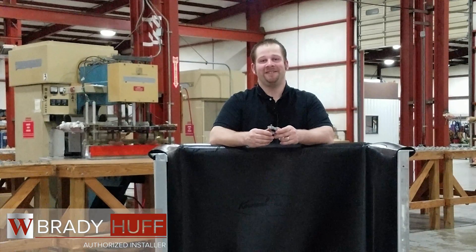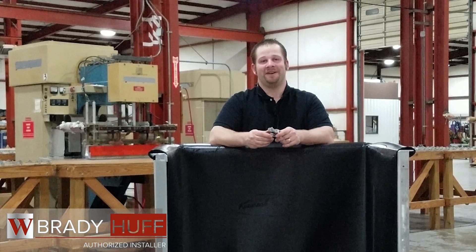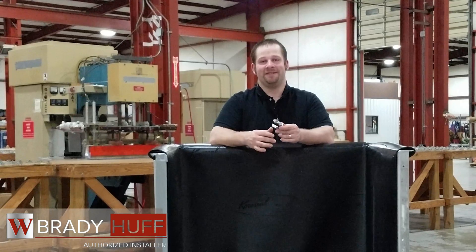Hi, I'm Brady Hough, Authorized Installer for WIT Lining Systems. One of WIT's many innovations is the WIT Clip.